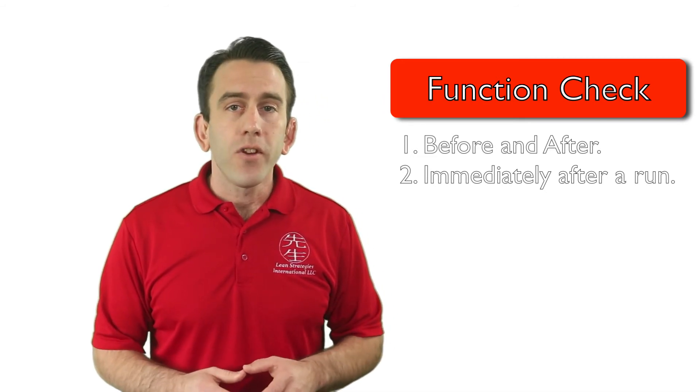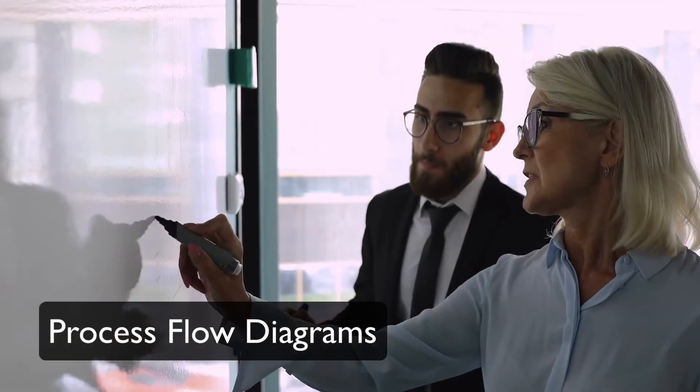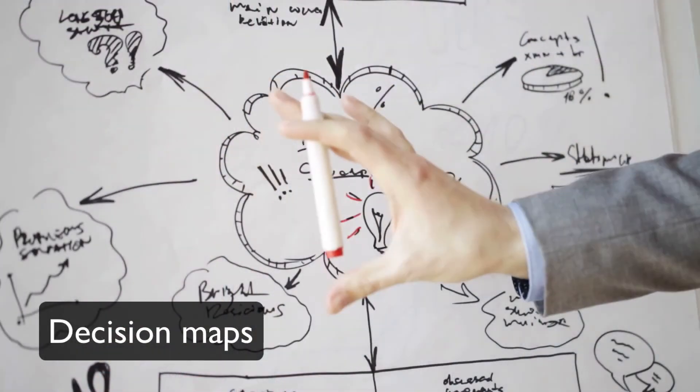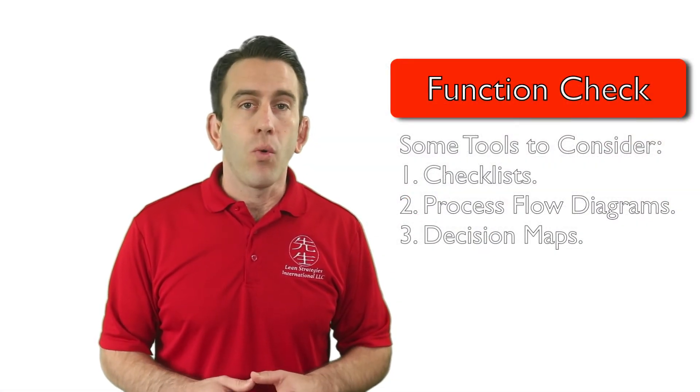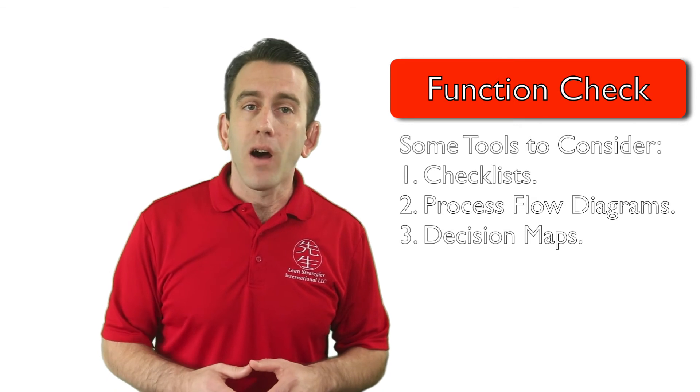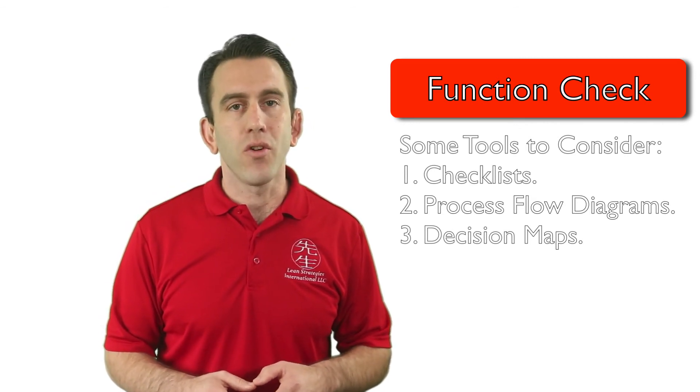Function checks are often times developed using checklists, process flow diagrams, or decision maps. These tools help standardize the function check and will allow you to develop a process that could drastically improve your setup or changeover times.